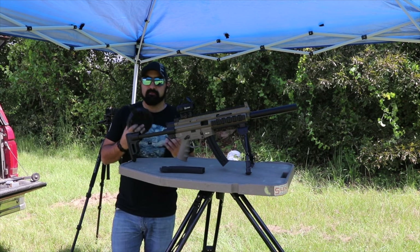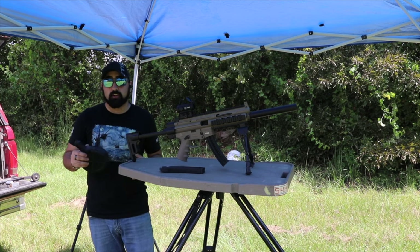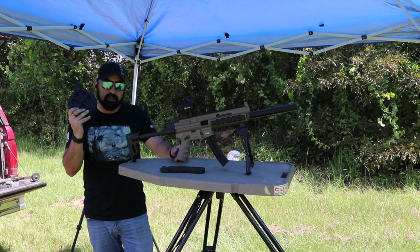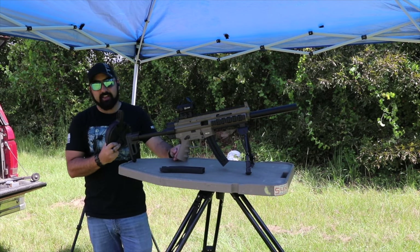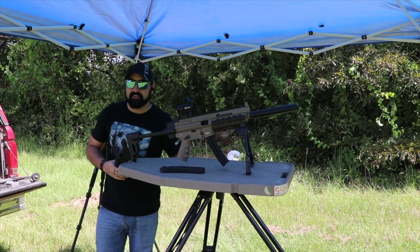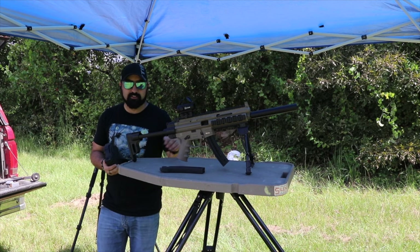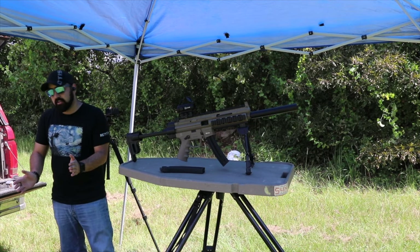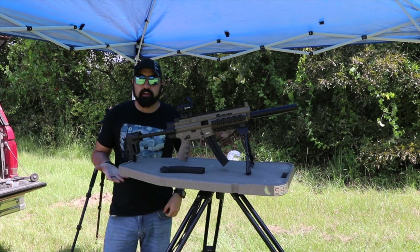If I were out with friends who have kids who want to shoot, I might use the drum and just say 'there's 100 rounds in there, go at it.' It's a way to limit how much ammo goes downrange since kids won't want to load it themselves and it's not easy for them to do. Now before I load up another magazine, I want to go over some of your comments.